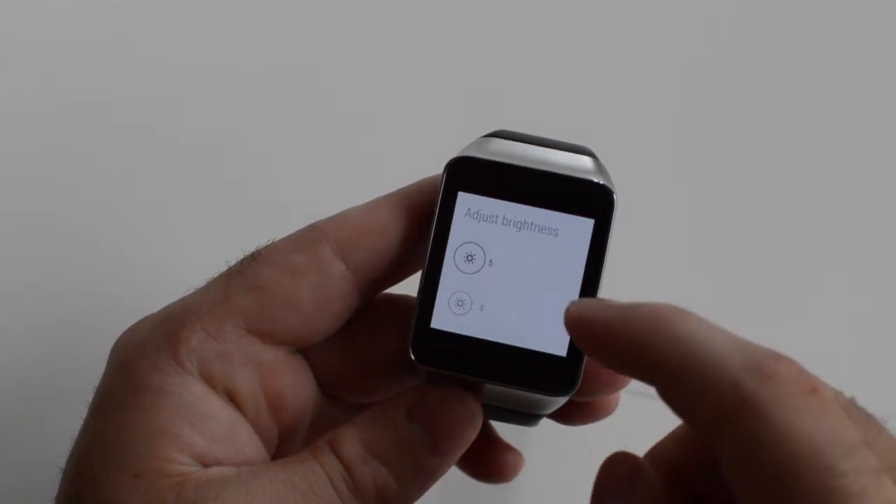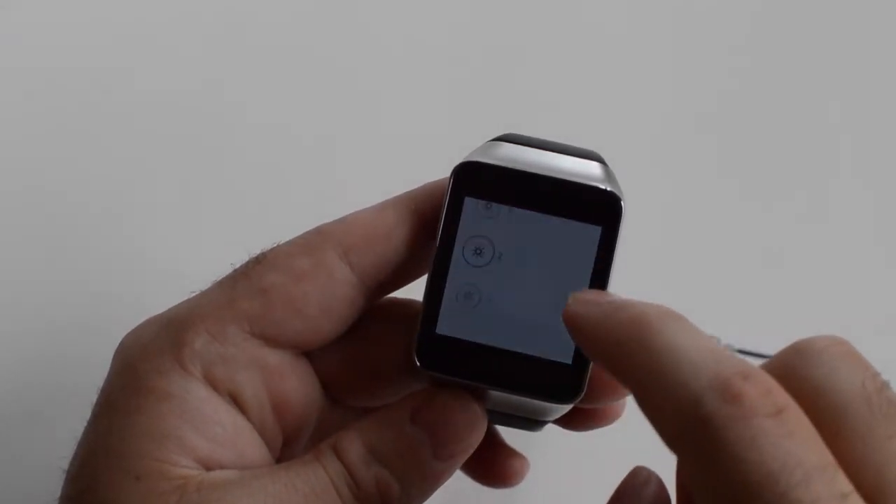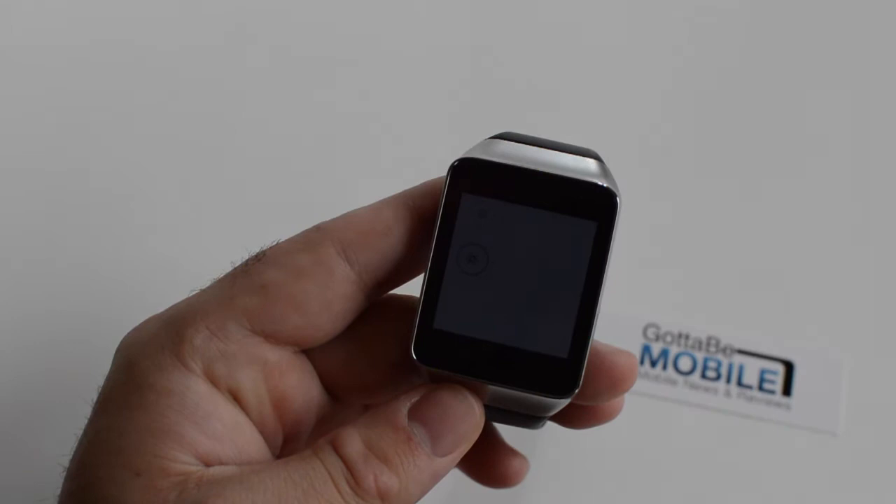Now from here, I don't know if you can see it on screen, but there's a five, four, three, two, and one.